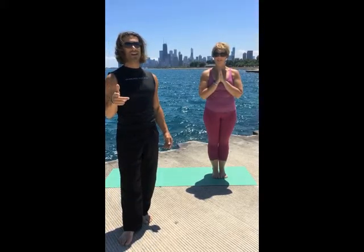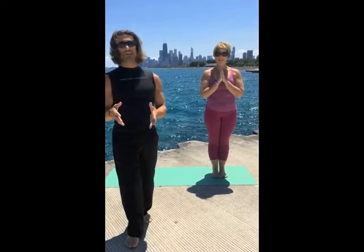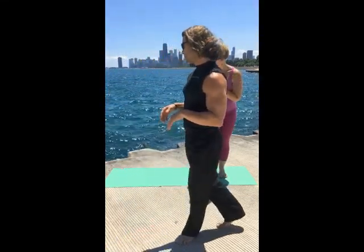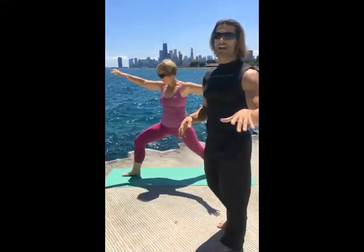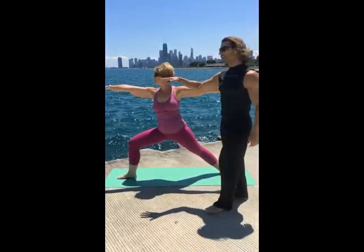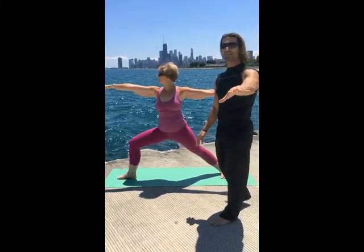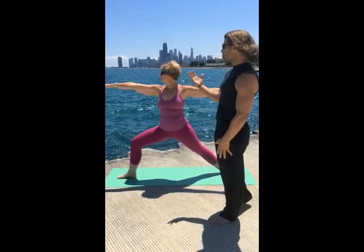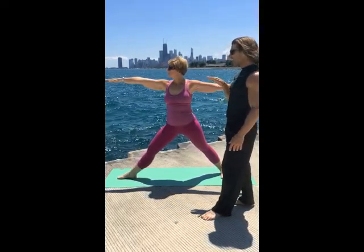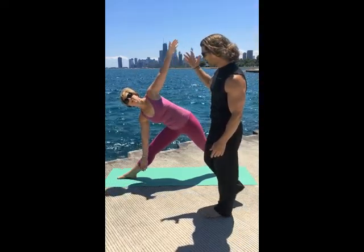Our future is so bright we have to wear shades — really windy and bright today here by the lake. Let's get started with triangle pose coming into it from warrior two. A couple of different ways to come into triangle, but we're gonna teach you two ways. Warrior two — you want to think your palms are resting on Lake Michigan, relax your shoulders, sink it in.